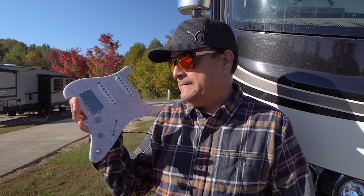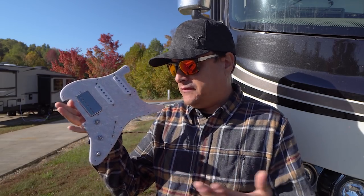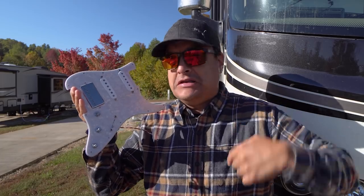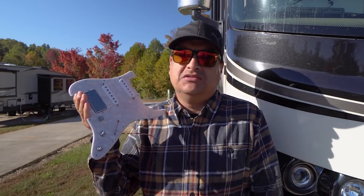We got it done. This is a single-single-hum Strat loaded pickguard from Dual Intox Tone. If you want to know where to order it, there's a link below, and we're going to talk about the setup.